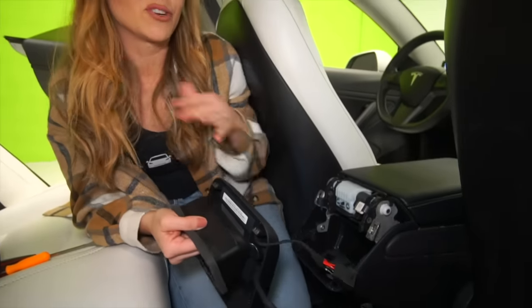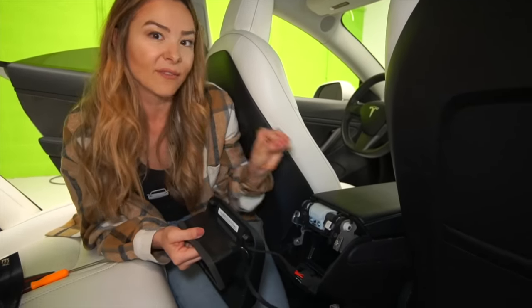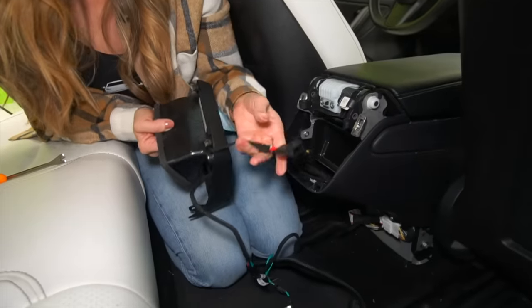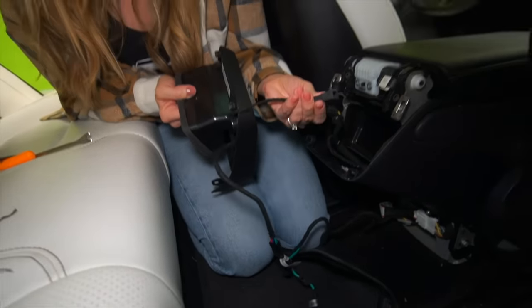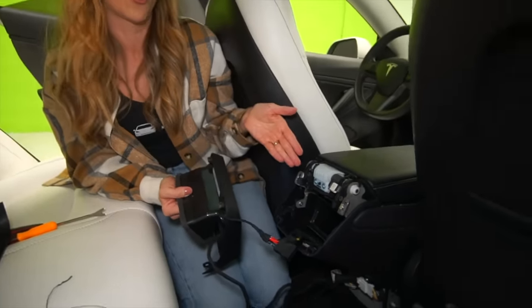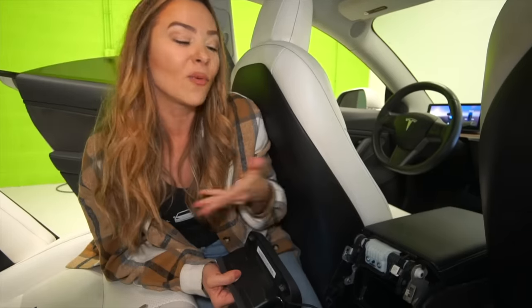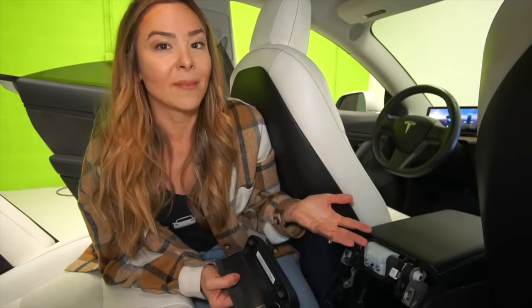What we've discovered after doing a few of these DIYs is that some of the early Model 3s have slightly different wiring pieces than the newer ones. So with T-Sportline, what they've done is they have two different options depending on which one actually fits into your car. That's one of the reasons why I really like T-Sportline for a lot of these mods — they're US-based, and if you ever have issues, you can actually call them and they'll walk you through the install, where a lot of those Chinese companies just don't have that same level of customer service.